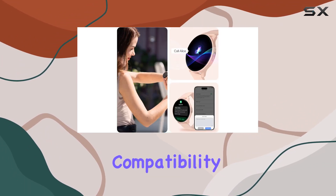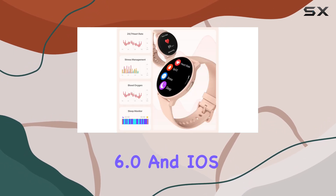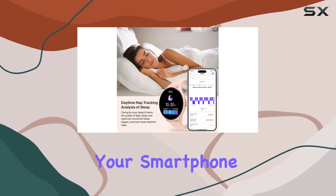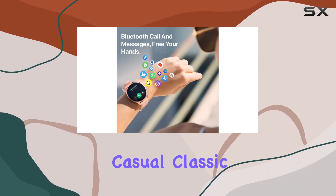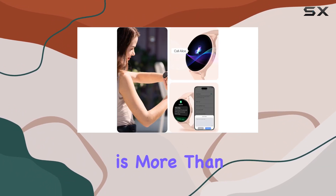Compatibility is a breeze, working seamlessly with Android 6.0 and iOS 9.0 and above. Simply use the HaloFit app to link your smartwatch to your smartphone. The watch also features a stylish design available in a beautiful pink color, seamlessly blending casual, classic, and modern styles.